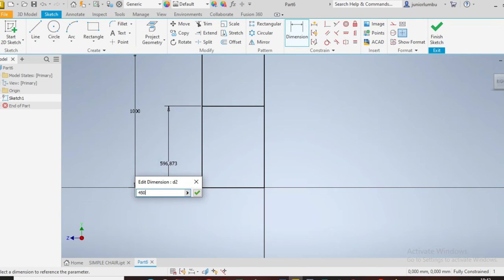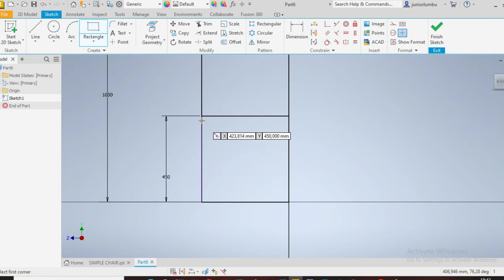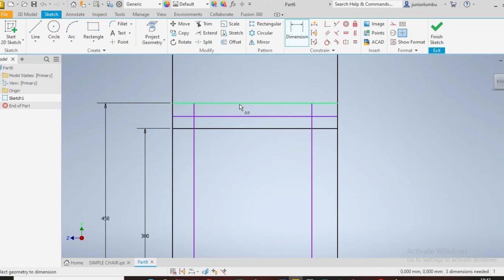Once you have the frame, come from this point. You need to make sure that from there you have 450. Then you need that part going up to there, and this one. Right after that you need that part going up today.